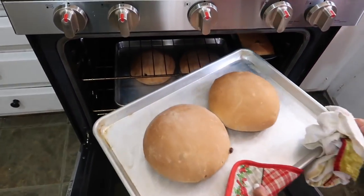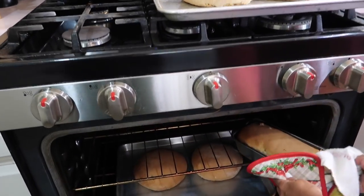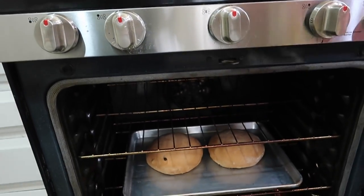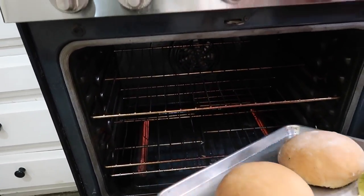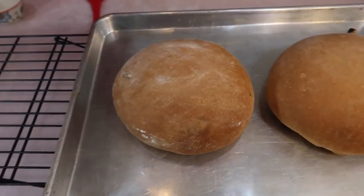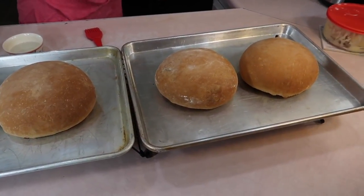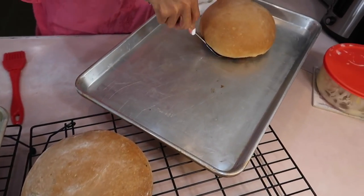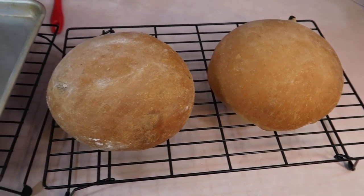40 minutes later and they're done. This house smells fantastic right now — you can smell the cinnamon, you can smell the vanilla, you can even smell the coconut milk and the sugar in the bun. I pretty much take them off the baking tray immediately and put them to cool on the wire cooling rack — I don't want them to sit and sweat and the bottoms get soggy.